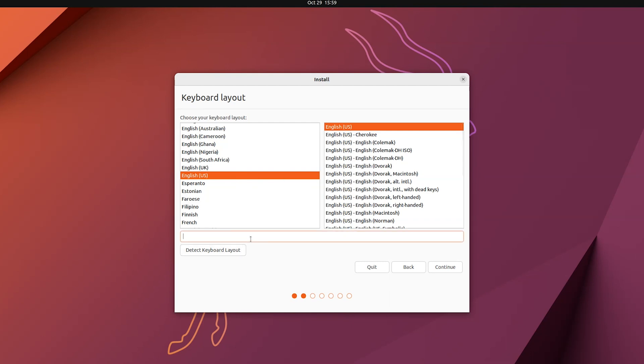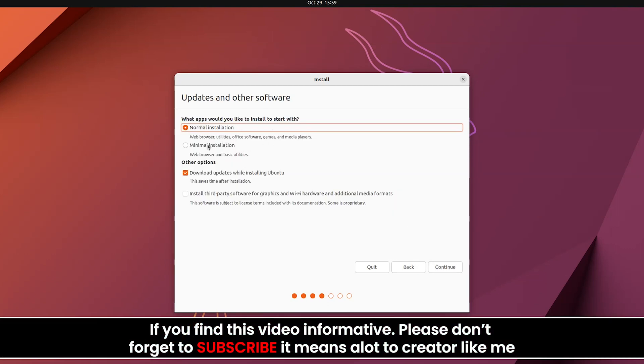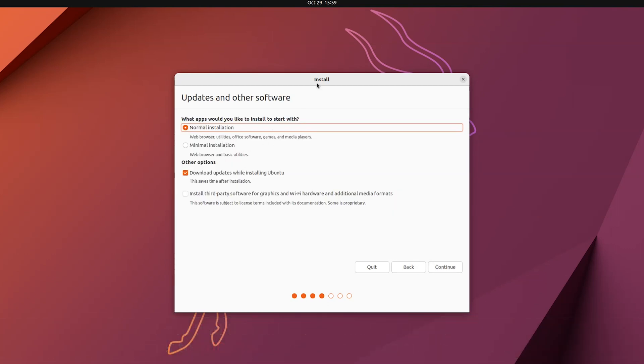Choose the keyboard layout and test it, then click Continue. Now this is the most important part of the installation. Choose Normal Installation and disable 'Download updates while installing Ubuntu' since it requires an internet connection and increases installation time. You can enable 'Install third-party software for graphics hardware and additional media formats', then click Continue.